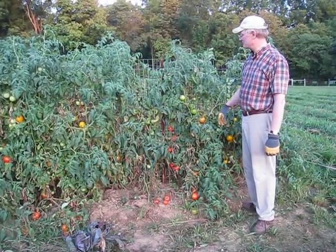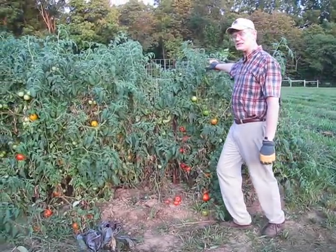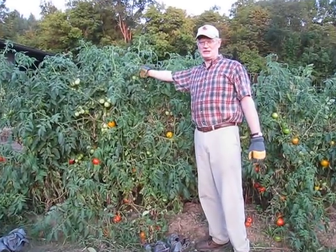But if you look at this system, we have tomato vines that are almost six feet tall. Here's a tomato vine over here that's taller than I am, and I'm six foot four.